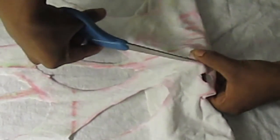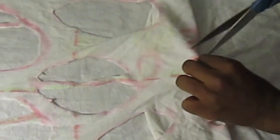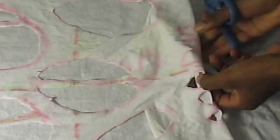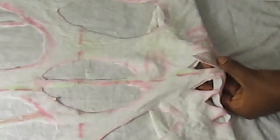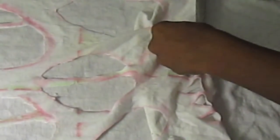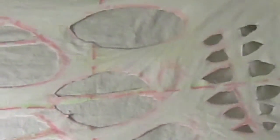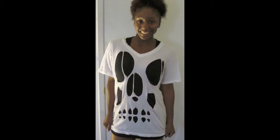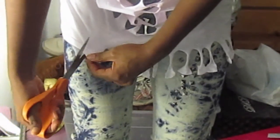Don't be too concerned about how neat the teeth look — they actually look cooler the more crooked and jagged they are. Once you're done with the teeth, you're pretty much done with the top. Just toss it in the washing machine to wash off the chalk and you're finished. This is how it looks normally.